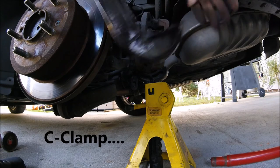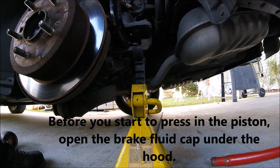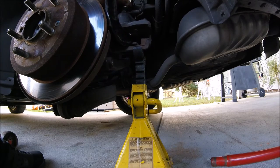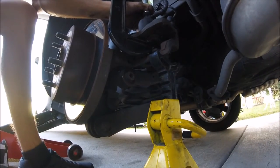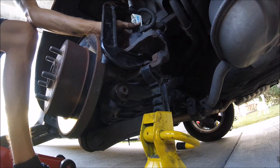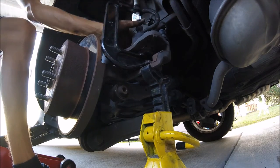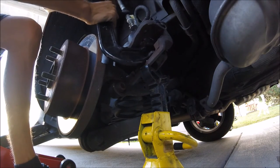Now what I'm going to use is this big vise to push the piston back in. You might be able to see the piston getting pushed back in. I just can't hold the camera close because I have to make sure it doesn't slip off this nut up top. That might be as far as it goes, I don't know.